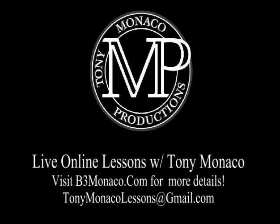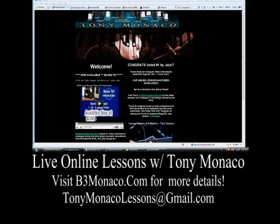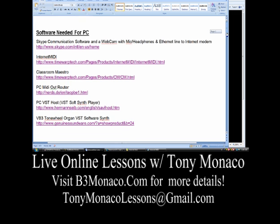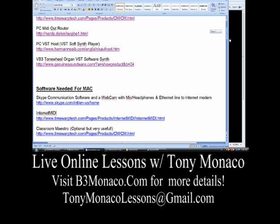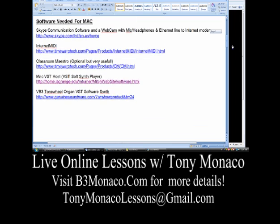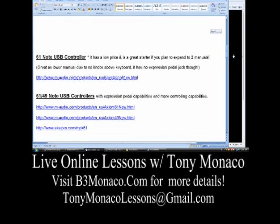Now let's take a look at the software we're going to need in order to take these online lessons together. I'm pretty excited about this. When you go to my website, b3monaco.com, where it shows you the online lessons link, you'll click there and it'll take you to the online lessons instructions. You'll see software needed for PC listed with links, and software needed for your Mac with links. Then I go through different controllers that I suggest.